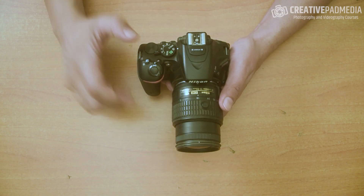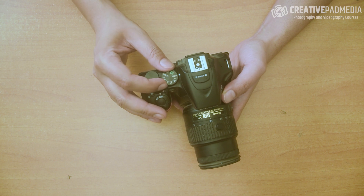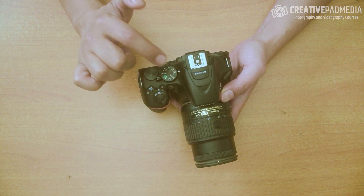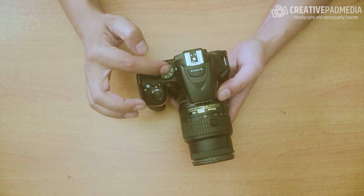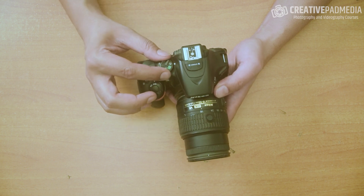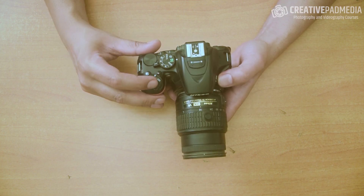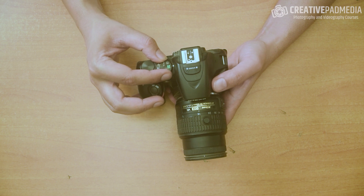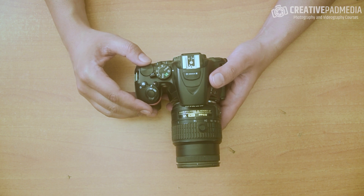There is the all-important mode dial. This helps you select the different mode of the camera. For example, here it's showing M which stands for manual mode — something we'll spend a lot of time on. For now, you can switch this to auto mode, or I like to use auto without flash, because sometimes when you use automatic mode it might just pop up the flash. Ultimately we will be using manual mode.